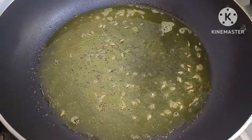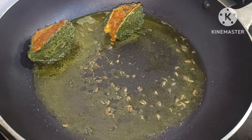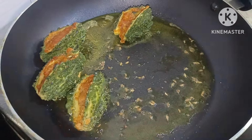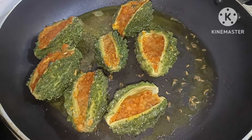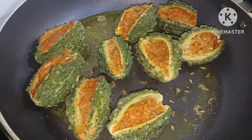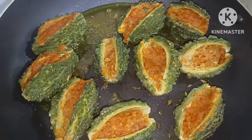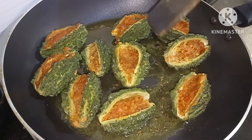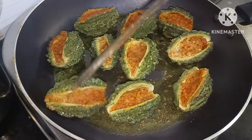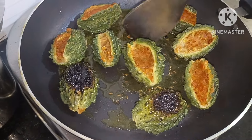Now we will use the cookers. We will fry the recipe. As I said, it will be soft when the food is cooked. Then we will fry it directly with the pan. It will fry in about 15 to 20 minutes.